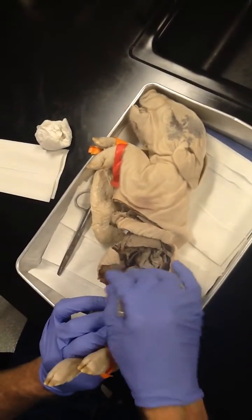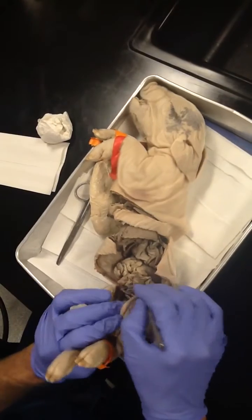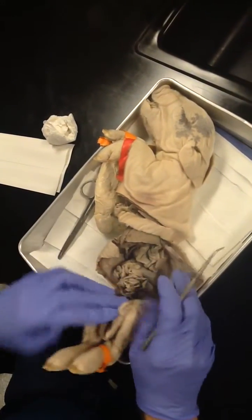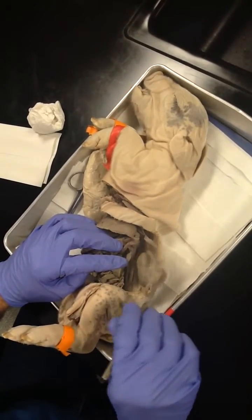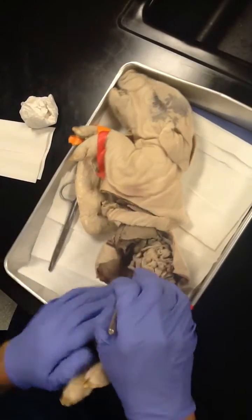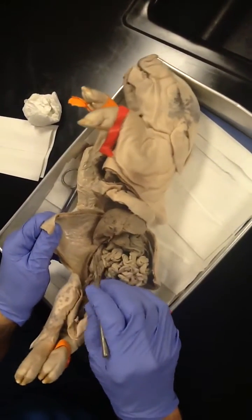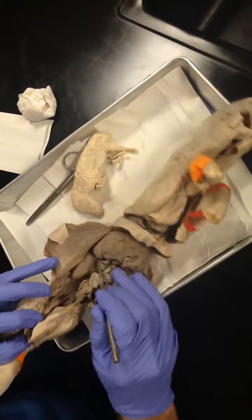Coming off the stomach is going to be just intestines. Don't worry about small and large intestines on a pig because they're very different. And back at the back body wall, behind the serous lining — what is the parietal peritoneum — you can see the kidney. There's one on either side. I've kind of cut away the peritoneum so you can see the organ itself.